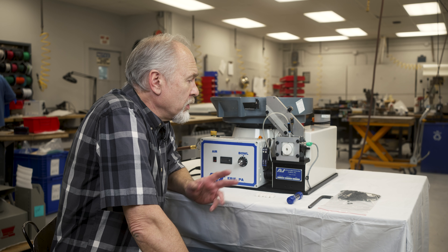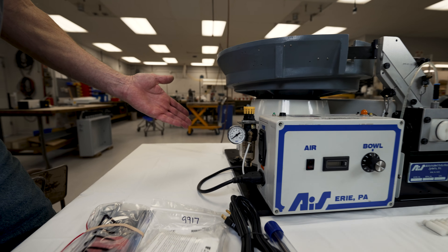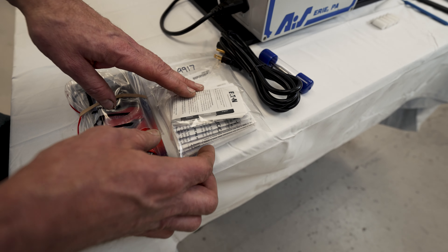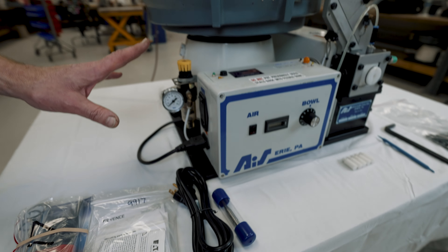Pat here from AIS. I'm going to do a little video to get you acquainted with your new equipment that you've just purchased. These are all the parts that you're going to get with your machine. We supply you with a maintenance package and a complete gathering of all the information that came with the parts that made up your machine.